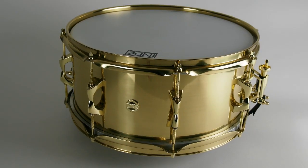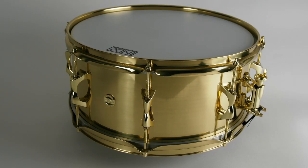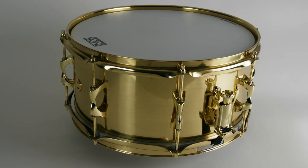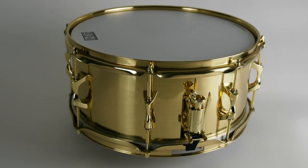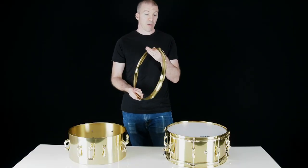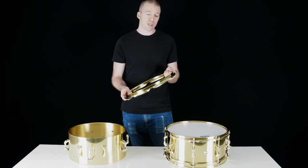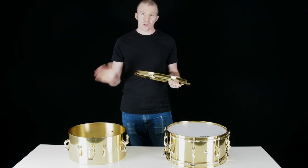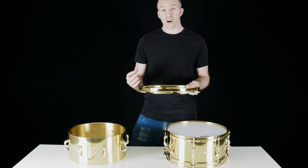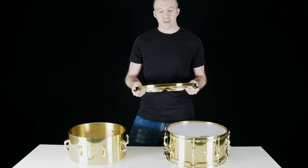We put it together with our lightweight and super sexy indie lugs and SB1 strainer and butt plate — all very low mass stuff to let that shell really sing. We build those up using our two and a half millimeter polished and lacquered brass hoops. The brass hoops, as opposed to steel, give it a little bit more zing in the rim shots and a little bit more full body tone to the snare drum sound.